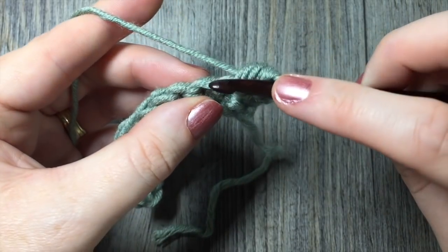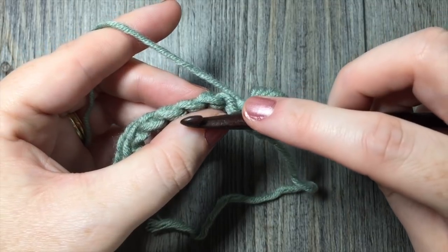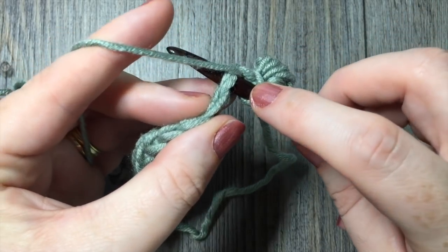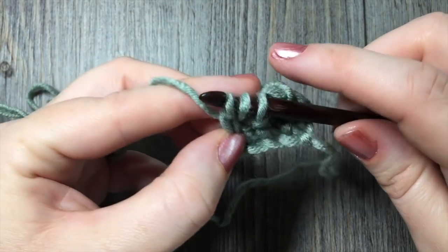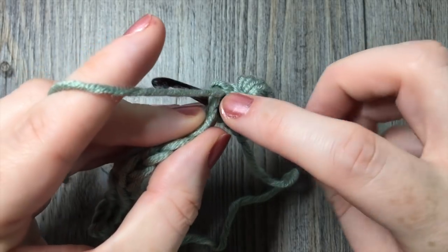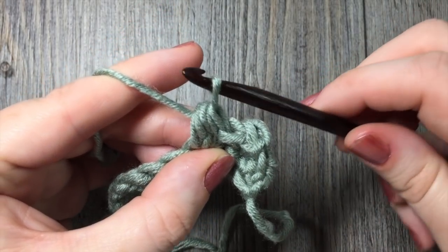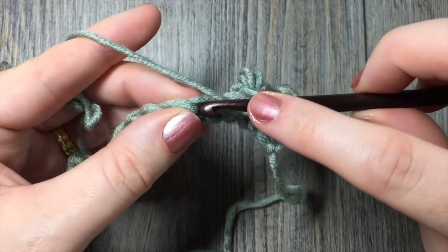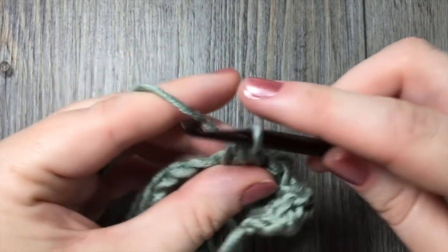Next, you're going to slip stitch into the next single crochet stitch. Then repeat: berry, slip stitch, berry, slip stitch all the way across. To work your berry stitch again: yarn over, insert your hook in the next stitch, yarn over and draw up a loop, yarn over and draw through one loop on your hook — you will have three loops on your hook. Yarn over, insert your hook in the same stitch, yarn over and draw up a loop, yarn over and draw through all five loops on your hook. Slip stitch in the next stitch. Continue to repeat that all the way across.